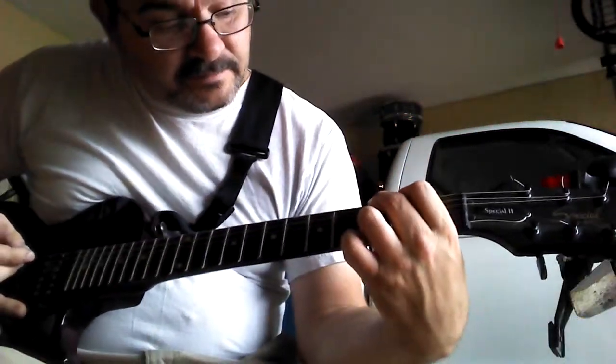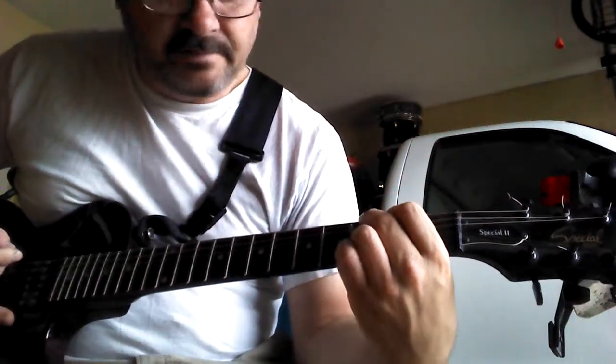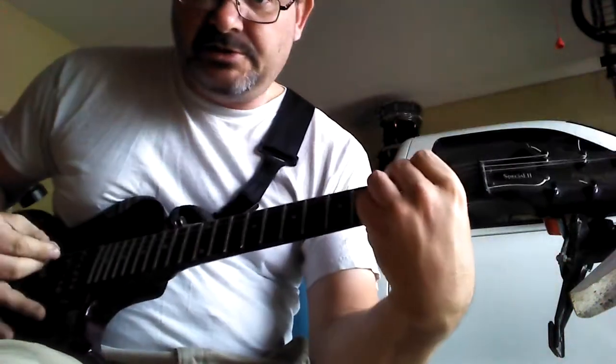And then third fret, fifth string down is your ring finger. And third fret, bottom string with your pinky. That's G.